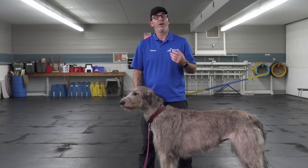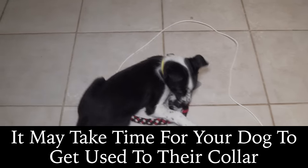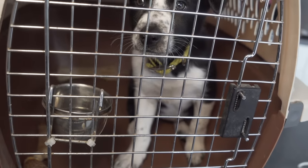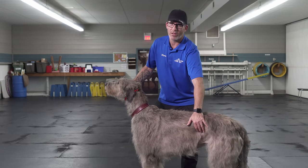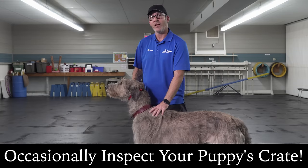Lots of people seem to have an issue with leaving collars on their dogs while they're in their crates or all the time. I want my dogs comfortable wearing this collar all the time, and provided the collar is well fit and the crate is in good shape, most of the issues I've seen come up with dogs having trouble with their collars involve something sharp or something that can catch the collar in the crate. So keep an eye on your collar and double-check your crate to make sure it's safe for your dog.